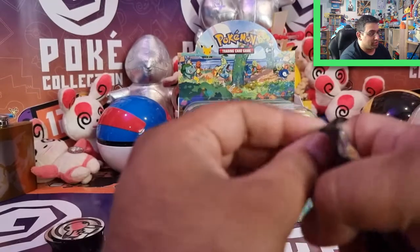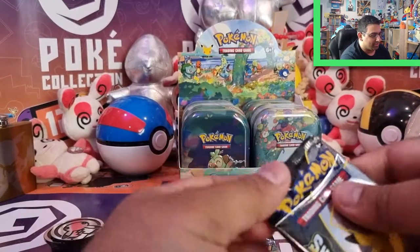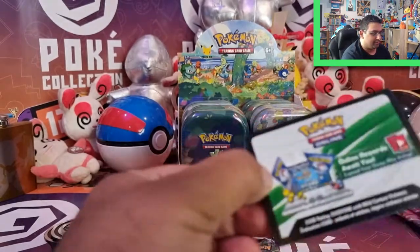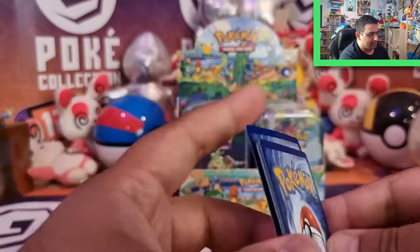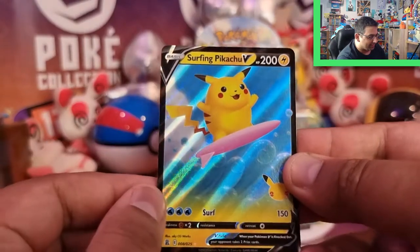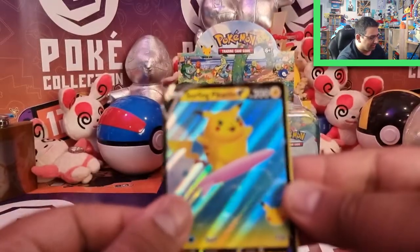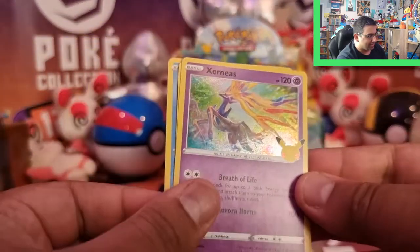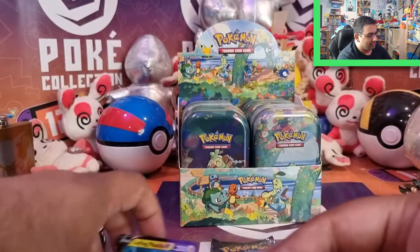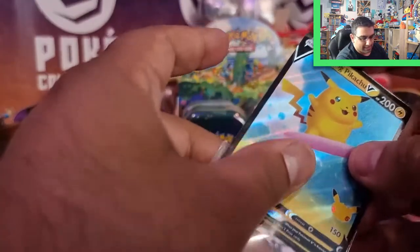The final two packs of Celebrations — and then we'll move on to Darkness Ablaze to wrap up the video with eight packs. Fingers crossed, guys. Surfing Pikachu! Now, this is the one I needed, I think — so that's awesome. Very plain looking actually, there's just bubbles there. We've got Kyogre, Xerneas, and Groudon as well. So I definitely needed this one as part of the main set — I'm glad.